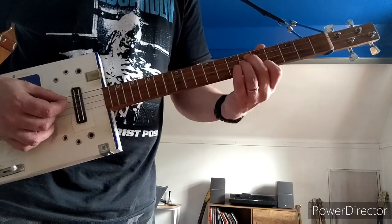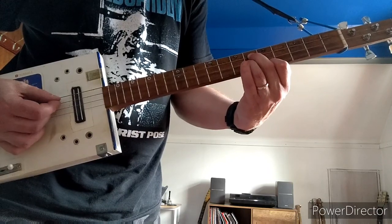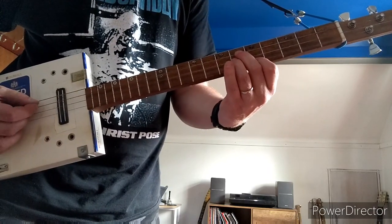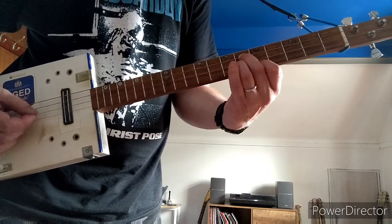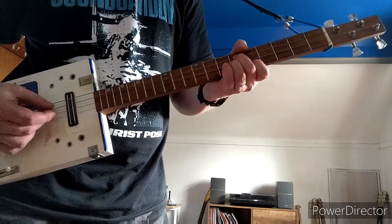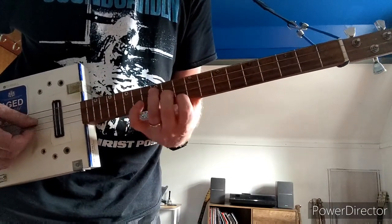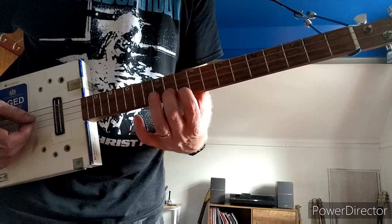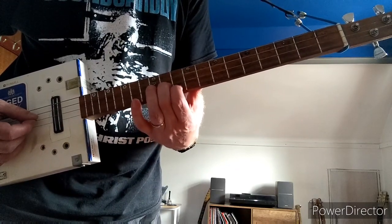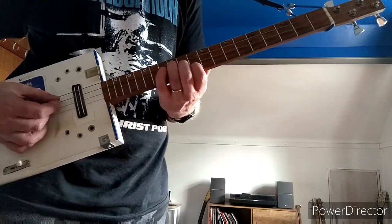Then move to this chord: 1st finger on the 4th fret of G and 2nd and 3rd fingers on the 5th fret of D and B. Then a chord with 2nd and 3rd fingers on the 6th fret of D and G, and 1st finger on the 5th fret of the high B. Up to this chord: 1st finger on the 10th fret of B, 2nd finger on the 11th of G, and 3rd finger on the 12th of D.